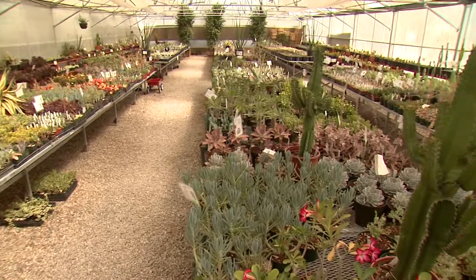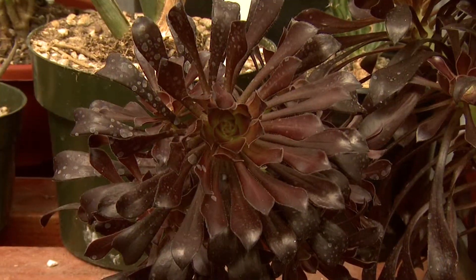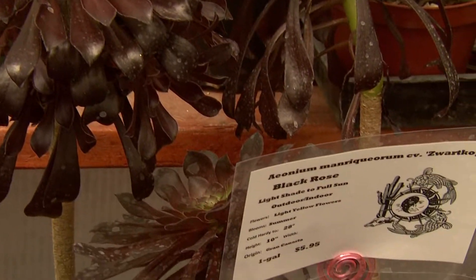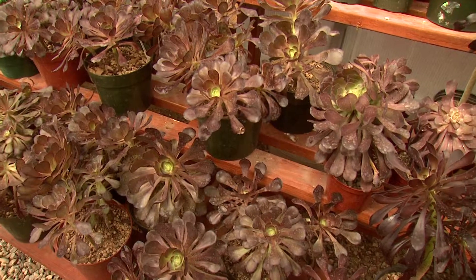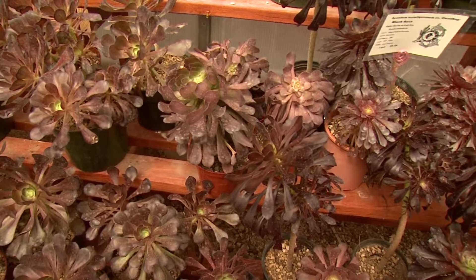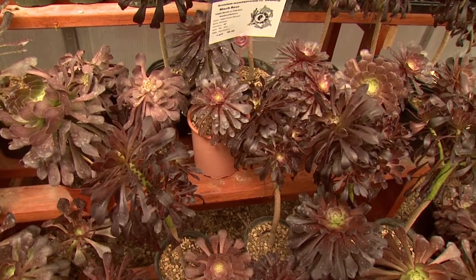As I look across the garden here, you've got these guys that look like roses. Those are called the black rose. It's a succulent, so it's not a true rose, but they call it a rose because it's got a nice big rosette on it. It's a nice deep dark purple color, so it's a nice accent to any kind of dish garden or outside protected area that you want to plant in.